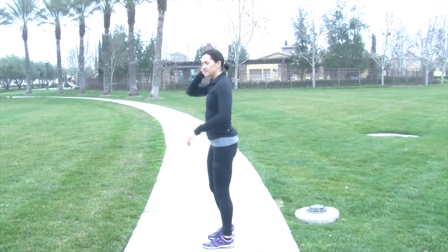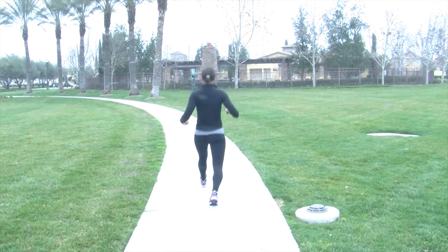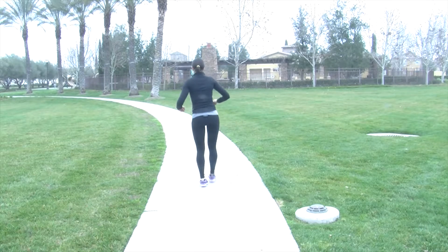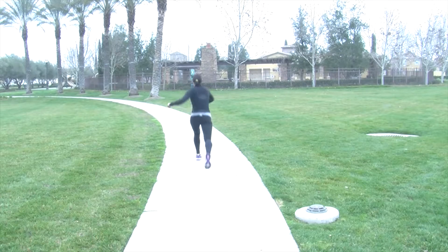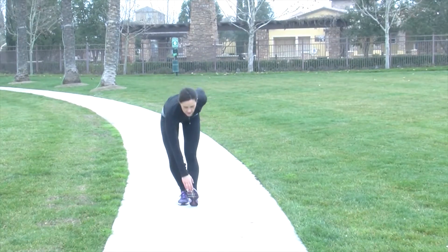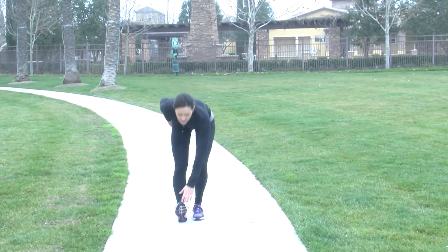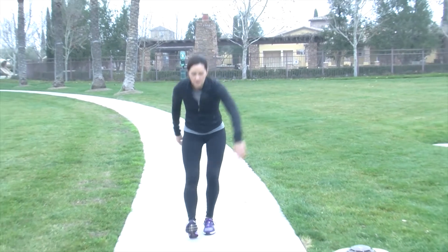Another one that we do is lunges with a twist. Another good one is walking toe grabs — just reaching down for your toe, stretching your hamstrings, stretching your calves, stretching your back.